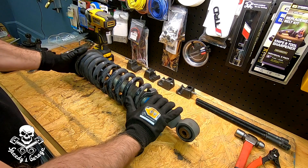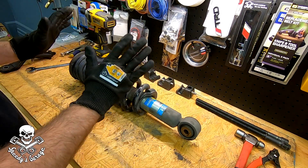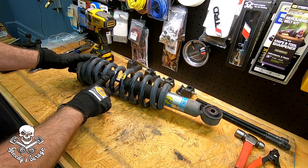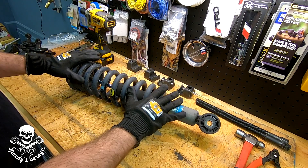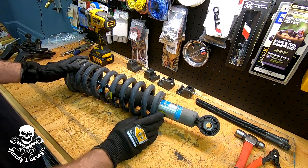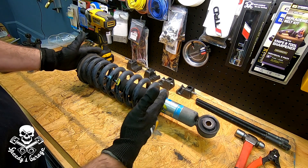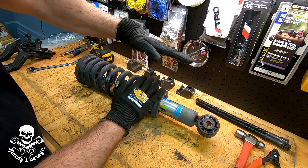So these are the Tundra Bilstein 5100 shocks and Tundra TRD coils — yellow for driver's side, yellow and blue for passenger side — a well-known lift combination that I like because it uses factory Toyota parts. On the third gen 4Runner, depending on where you set your perch, these are adjustable shocks that give around two inches of lift.